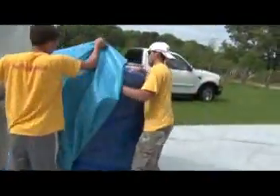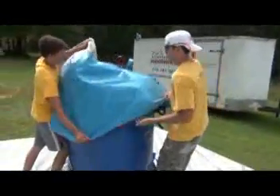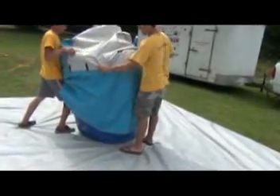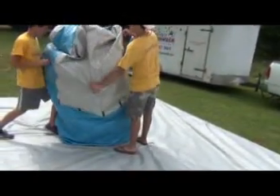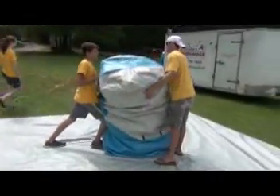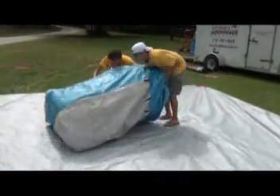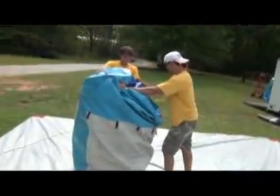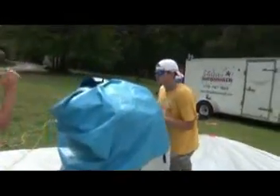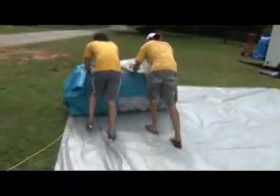The bag should go over the unit quite easily if it's rolled correctly — it just falls right over the unit. Once it's on there, flip the unit and stand it right back up again so you can tie the bag to keep it secure. Once the bag is on, push it back over and roll it off the tarp so you can begin cleaning that up.